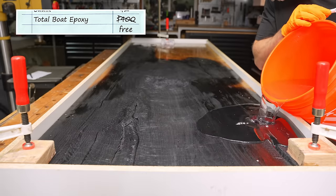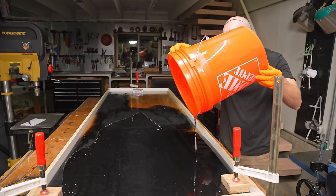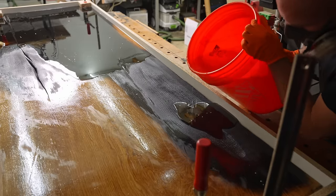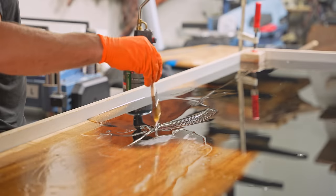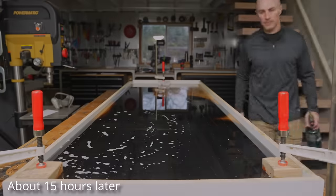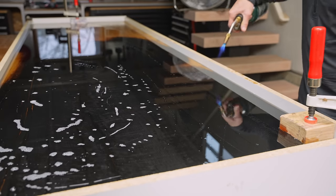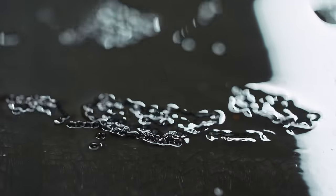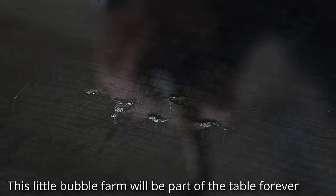Along with sealing the burn section with penetrating epoxy, the next important step is to use a deep pour, really slow-curing epoxy. No matter how well you seal it, you're still going to get bubbles that escape over the next 24 to 48 hours. I use the deep pour even though it's only about a half inch thick, come back the next day, pop the bubbles with a torch. There was one section with an ongoing stream of bubbles — those are going to be in there forever. I didn't seal that section quite well enough.